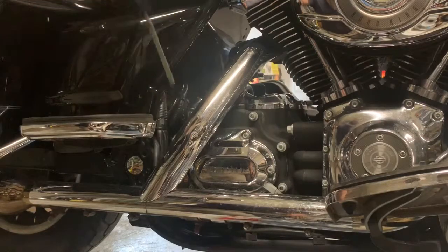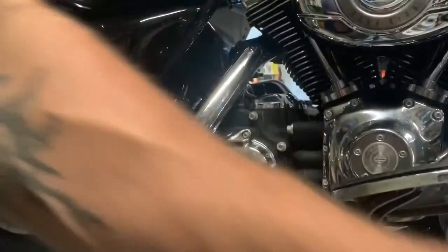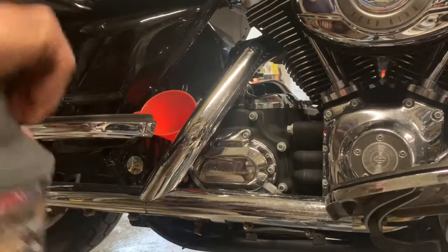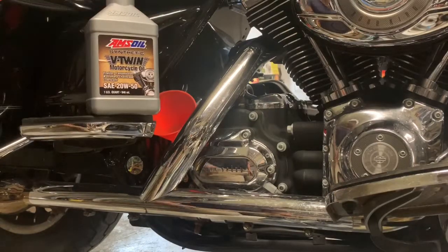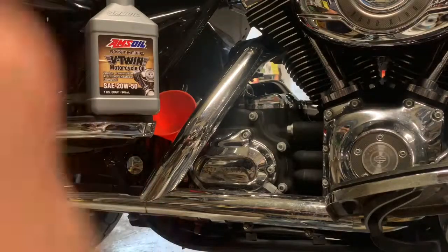This is your fill plug — get this out, clean it up nice. It's calling for around four quarts. Once you level it up after you fill it, I'm running 20W-50. You can get 3,000 to 5,000 miles on it — I'm going to run four thousand miles before I change it again.